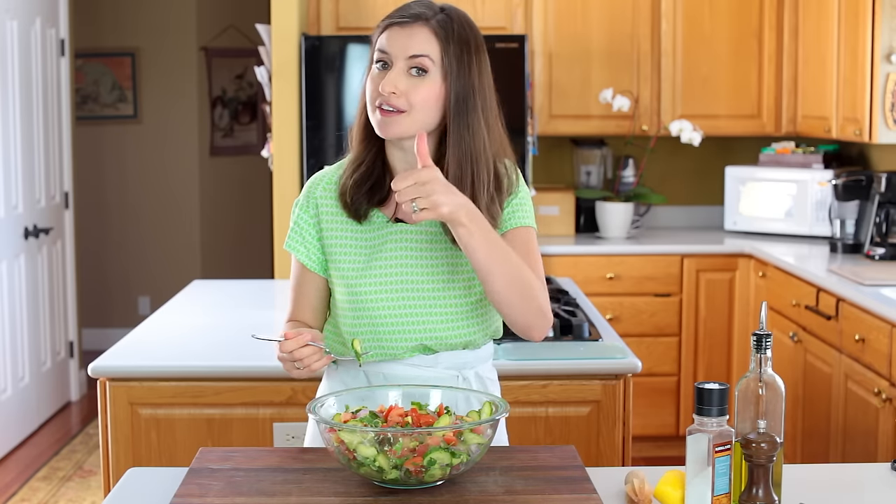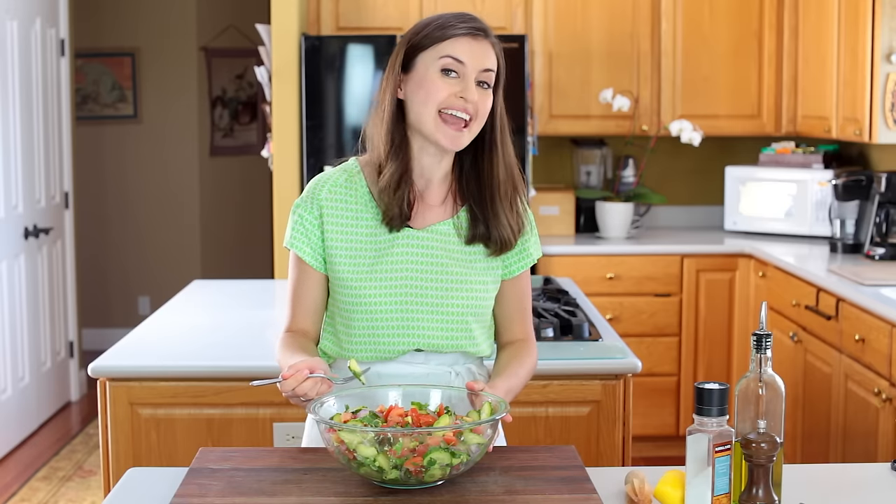If you enjoyed this recipe, give me a thumbs up below. Make sure to subscribe to our YouTube channel and thanks for watching.